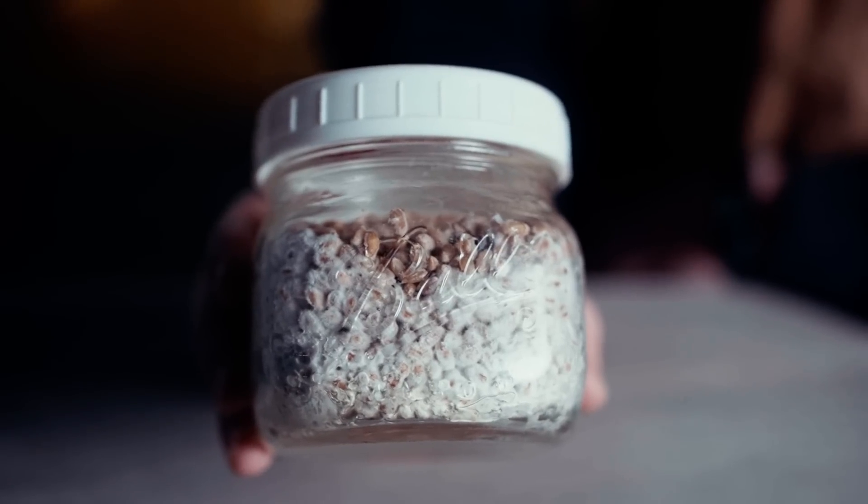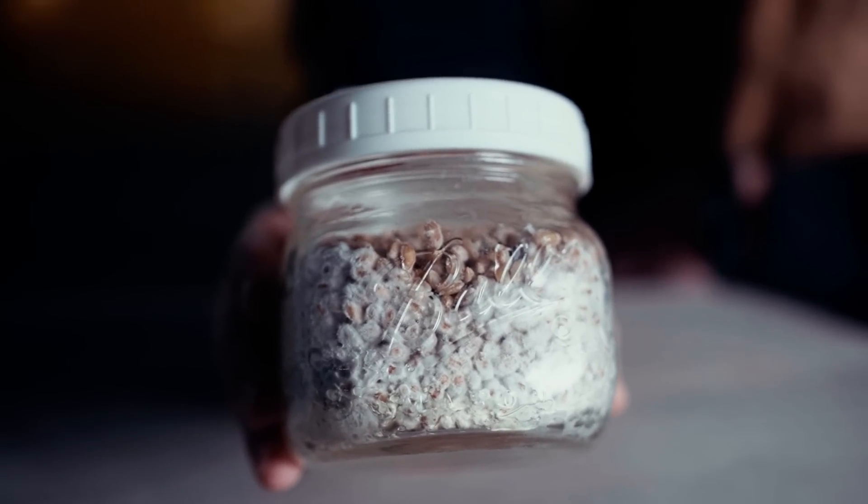Before you shake your grain spawn, make sure there are no contaminants, because shaking would just spread them and ruin your hard work. You can also be patient if you don't have time in the upcoming weeks to inoculate your grains onto bulk substrate. A good way to pause this stage is to put your grain spawn in the refrigerator — just make sure you don't freeze it, because that could kill the mushroom.